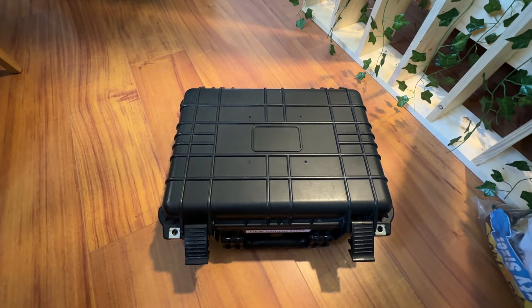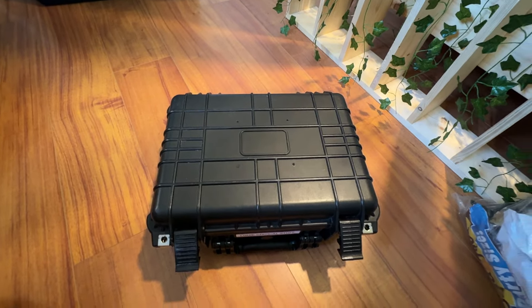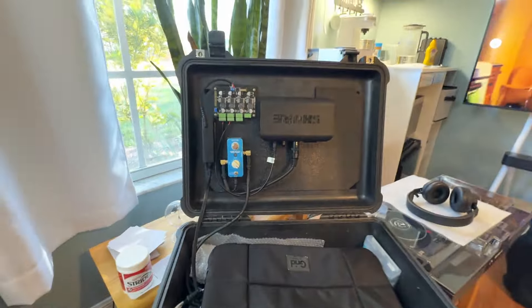I was going to take this with me to the New Year's Eve. In the top is a laptop compartment, and you can put stuff in the bottom. But then I thought, you know what, this is better.